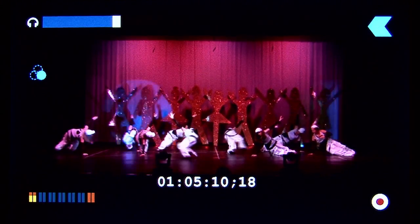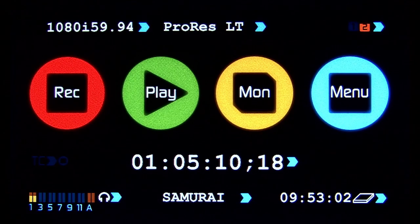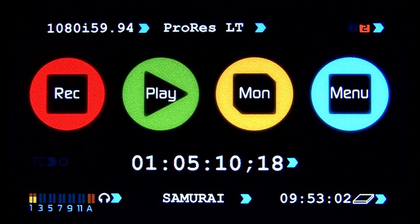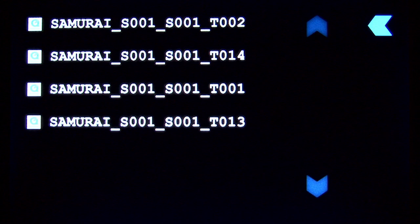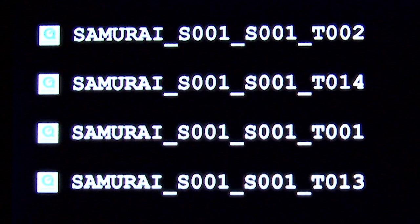So now I've stopped recording. I can go back to the main screen, and pressing the play button allows immediate playback of the captured clip. The clip can be reviewed on the Samurai screen, or on an external monitor using the HD-SDI output of the Samurai. Pressing play brings up the list of clips that are currently on your hard drive. Notice the naming convention includes the device name, shot number, scene number, and sequential take number.